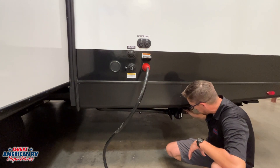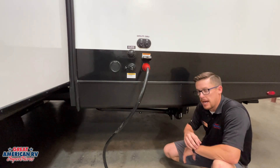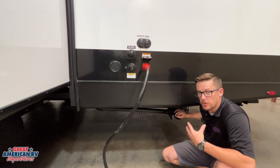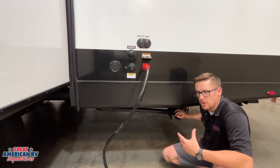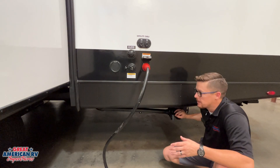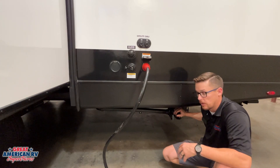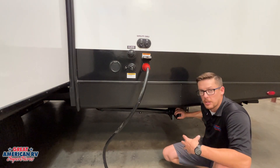Behind me here we have our gray tank and our black tank valves. We have another gray tank connection up front — you can get a Y pipe connection and have it go into one spot at the dump site. Some campgrounds have dump sites at the spots, some you have to wait until you leave. If you have to wait until you leave, these valves stay closed all the time until you're ready to dump. If you have drainage at your site, your two gray tanks you can leave open all the time — that's your sink water and your shower water. Your black tank valve, however, needs to stay closed all the time. We want to keep water in that black tank so the solids don't dry up and become impossible to remove.